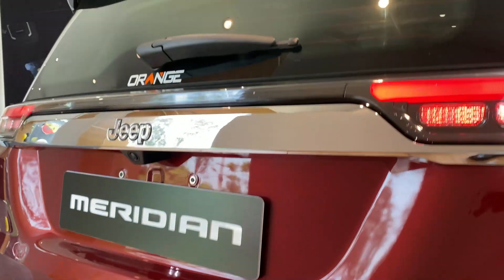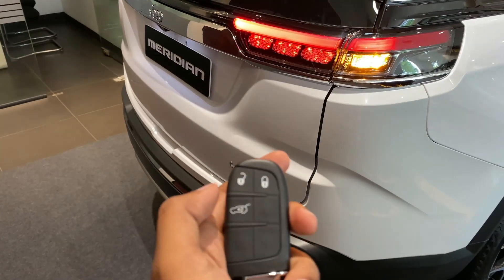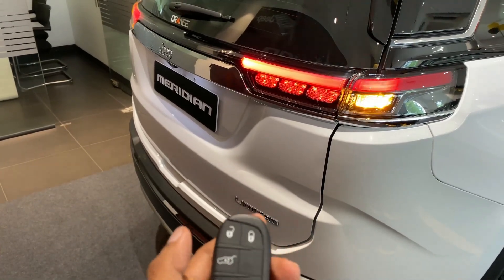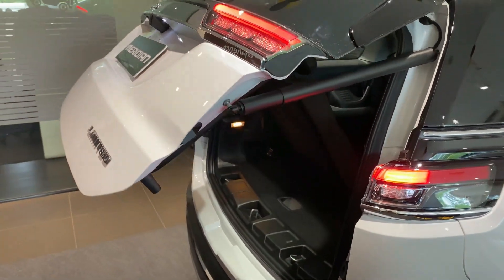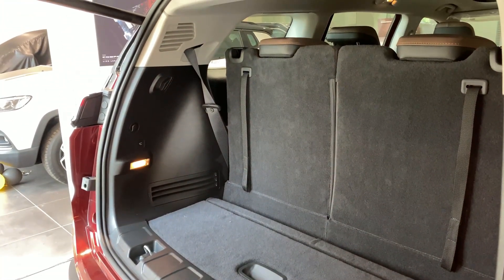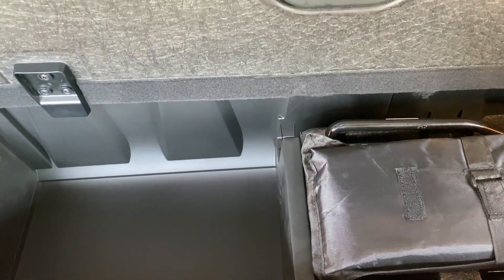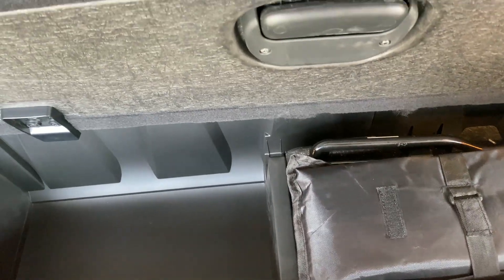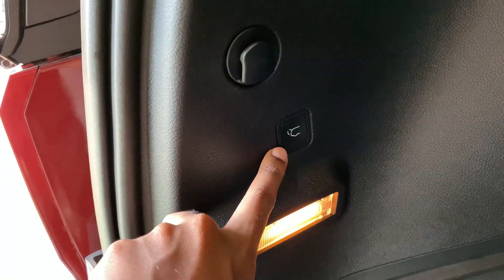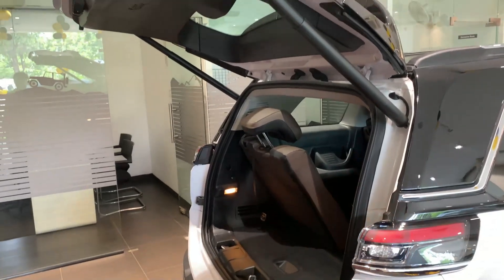Now let's check out the boot. This Meridian is on PDI — pre-delivery inspection — so I'll show you the boot working on another Meridian. The Jeep Meridian comes with an electrically operated tailgate. If you double press the bottom key on the key fob, the tailgate automatically opens. This is the amount of boot carrying capacity you are left with if you use all three rows. If you have a five-member family you can fold down those third-row seats, which gives you 481 liters of boot carrying capacity. To close the boot, you can press the button on the tailgate or double press the same button on the key fob.